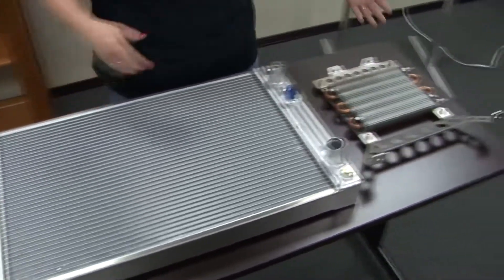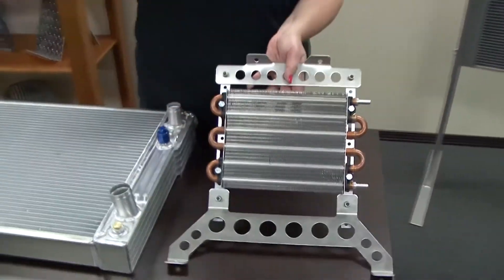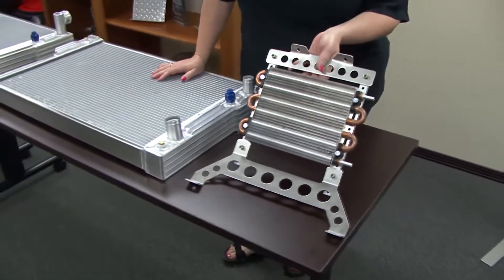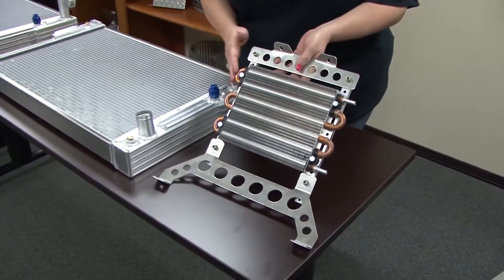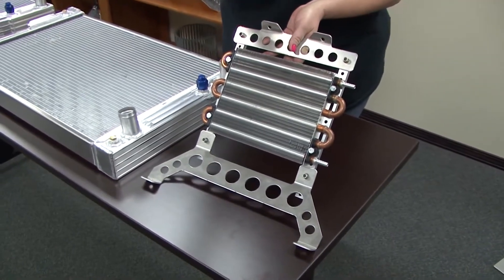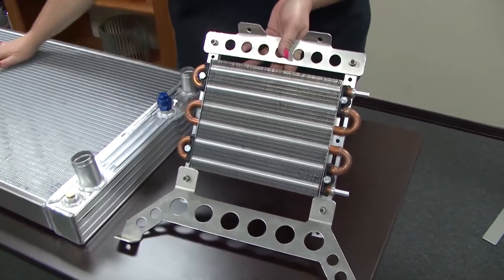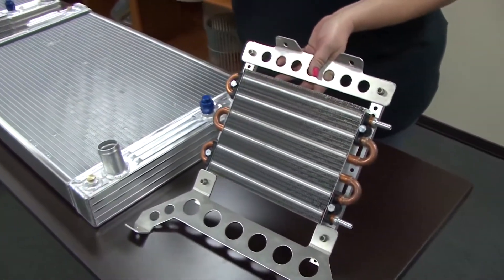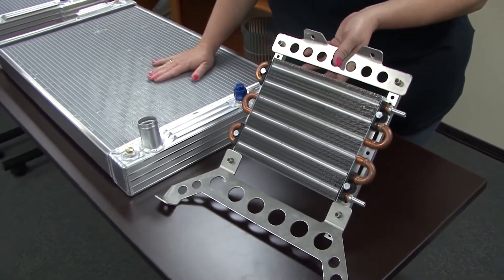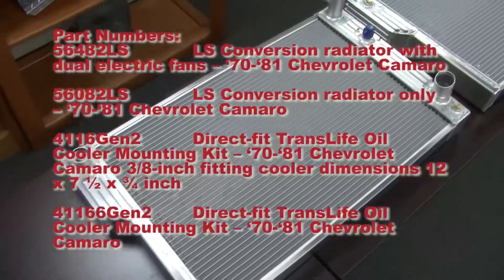We've also developed a transmission oil cooler. So if you've got an automatic transmission, rather than having that single tube in the side tank — which is what we'd like to call a transmission heater — we have a transmission cooler. We're offering six passes. This is going to mount right into the frame front in the Gen 2 Camaro, and I'm actually going to give quite a bit of clearance — about two inches between the surface of this radiator to this transmission cooler.